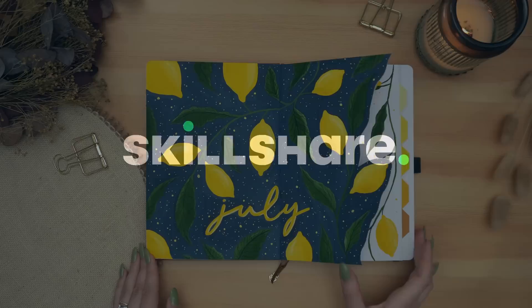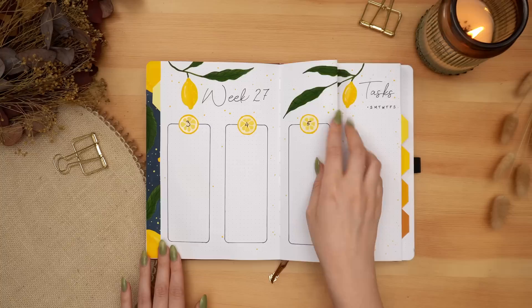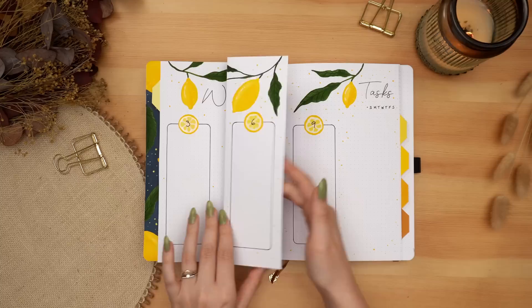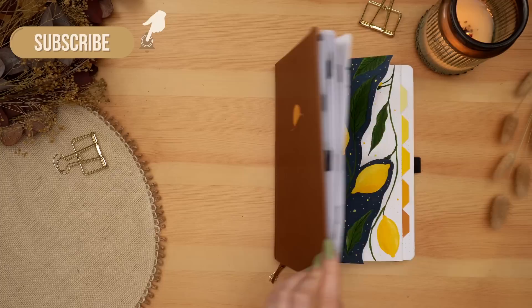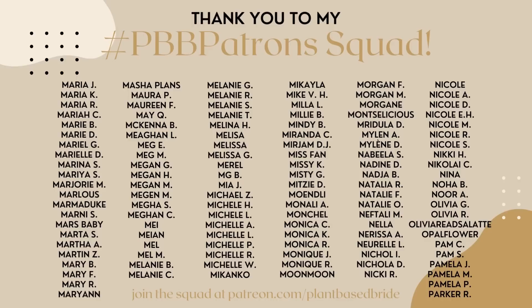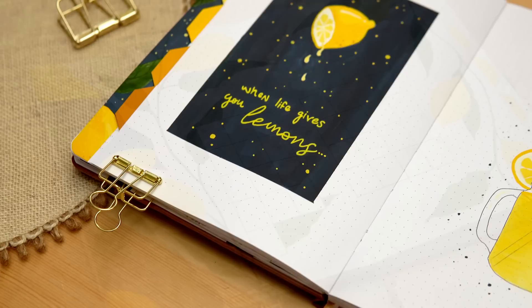Thank you so much to Skillshare for sponsoring this video, and now let's look at the flip through of all my lemony spreads. I really love the contrast between the cover page and the monthly calendar that flips from night to day. I love how bright and summery and airy these spreads feel — super fun and fresh. It almost has me convinced that I want a glass of lemonade, but I know that I really don't. If you made it all the way to the end of this video, thank you. Give this video a like if you enjoyed it and subscribe if you haven't already. Thank you so much to my patrons for your support — if you want to get some printables for this month's setup, be sure to join the squad over on Patreon. Thank you so much for watching and I'll see you really soon in my next one. Bye friends!